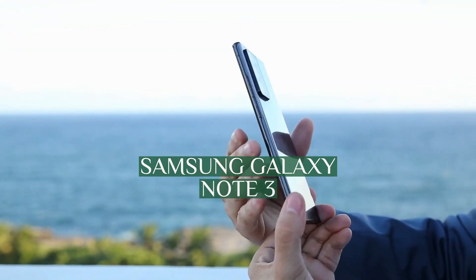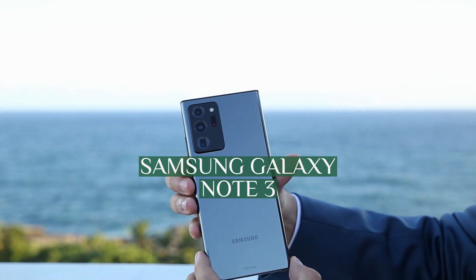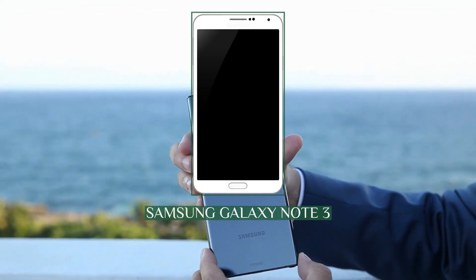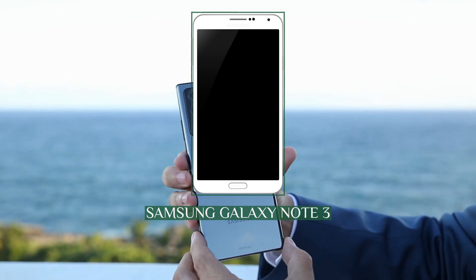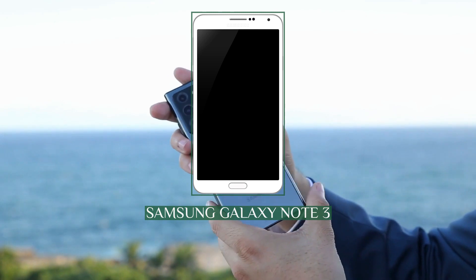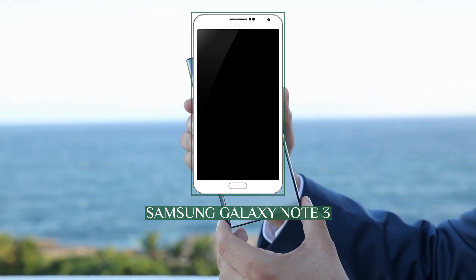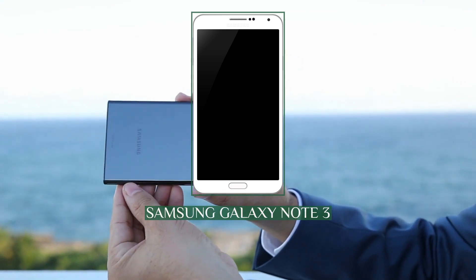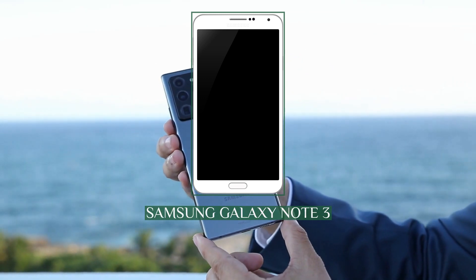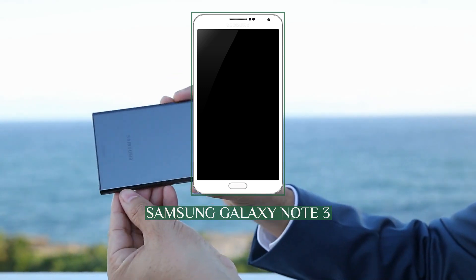The Samsung Galaxy Note 3 is an Android fablet smartphone produced by Samsung Electronics as part of the Samsung Galaxy Note series. The Galaxy Note 3 was unveiled on September 4, 2013, with its worldwide release beginning later in the month. Serving as a successor to the Galaxy Note 2, the Note 3 was designed to have a lighter, more upscale design than previous iterations of the Galaxy Note series, with a plastic leather backing and faux metallic bezel.